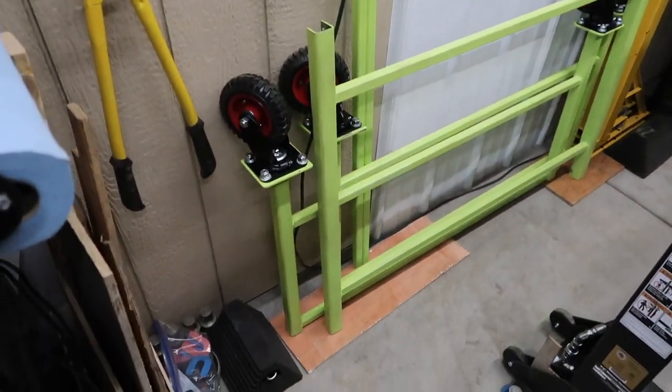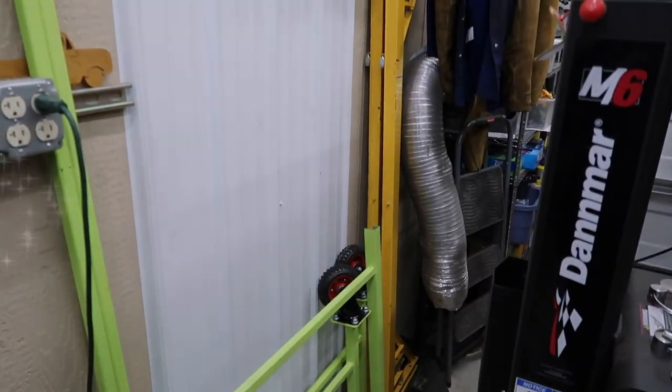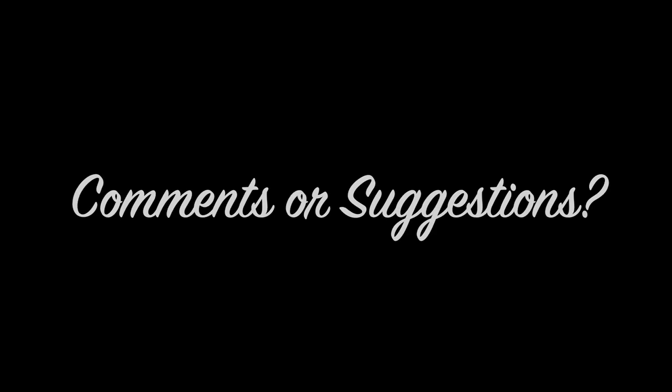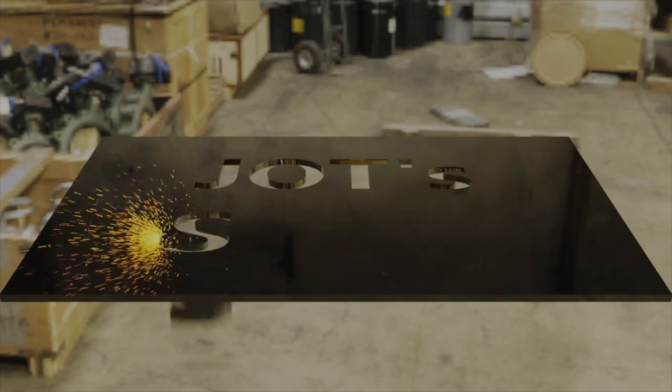The dolly also easily breaks down and stores in a very small area. If you have any comments or suggestions, please let us know — we look forward to comments and try to respond to each of them. That's all folks, and thanks for watching.